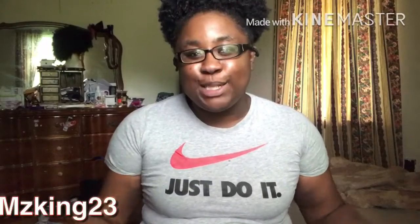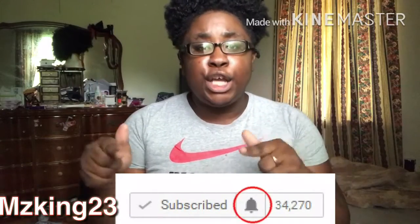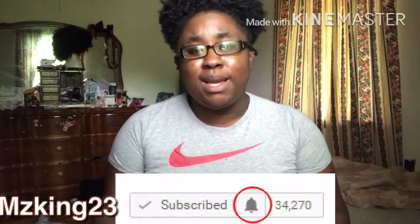Welcome back to my channel, it's your girl Nashay and AbysKing23 here on YouTube. Before we get into the video, make sure you subscribe to my channel and hit that notification bell to get notified every time I upload a video.